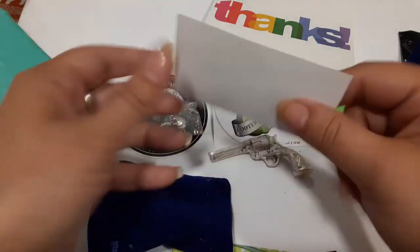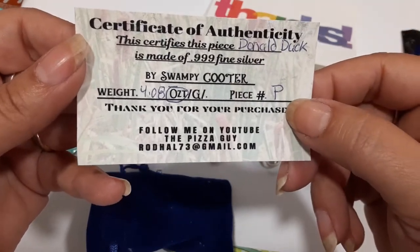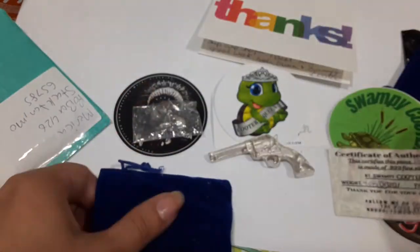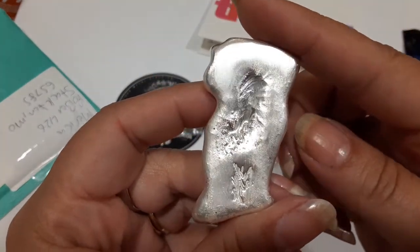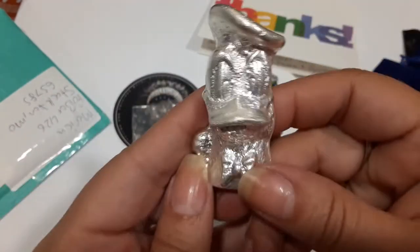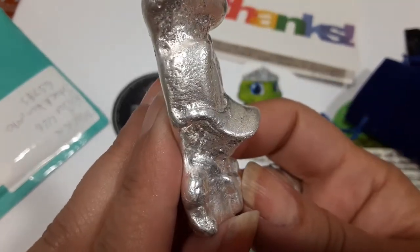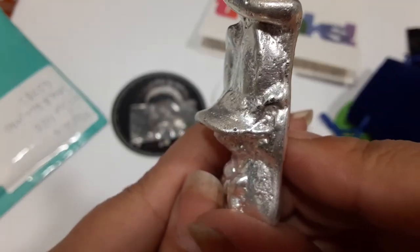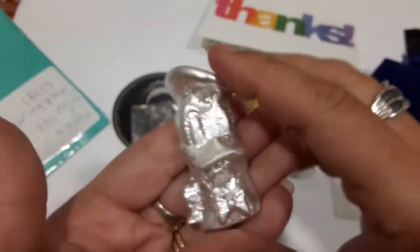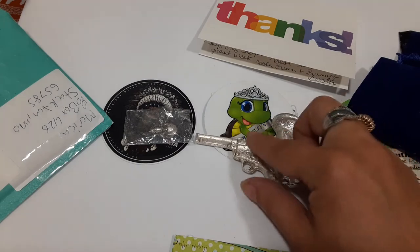I've never got one from Swampy Cooter before, and this is a big boy - it's a prototype at 4.08 ounces. It's Donald Duck! Quack quack quack! I can't do the Donald Duck voice, I'll strain myself. But that's pretty sweet - check it out. So I got me a Donald Duck and a pew pew from the Cooter couple, Swampy and Cooter Queen.